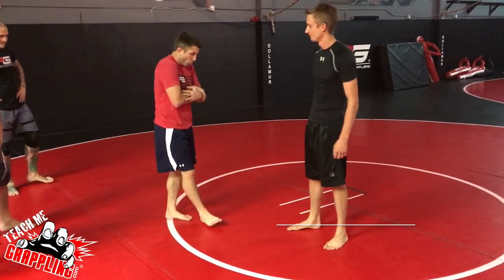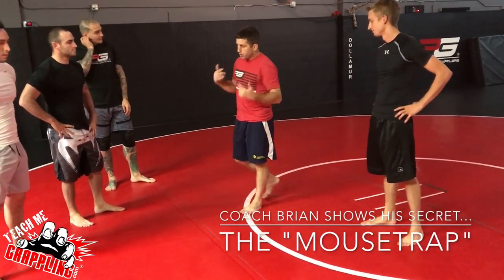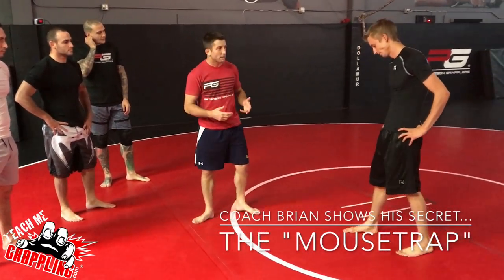This week we've been working on our breakdowns in the guard — our arm bars, our triangles, our omoplata.